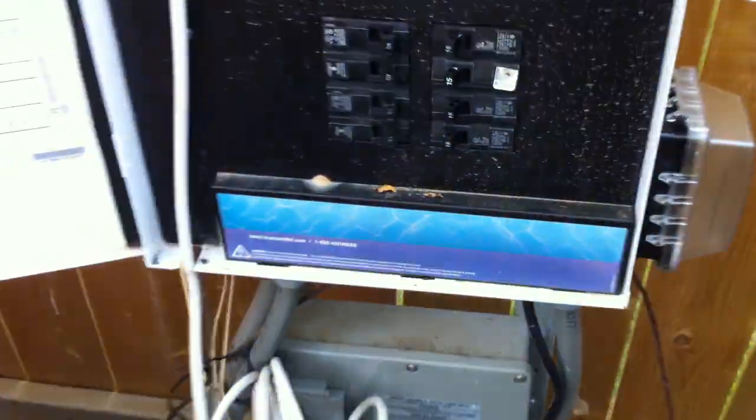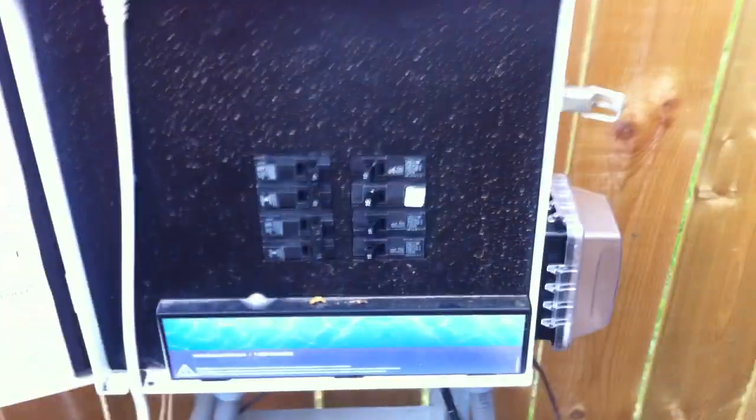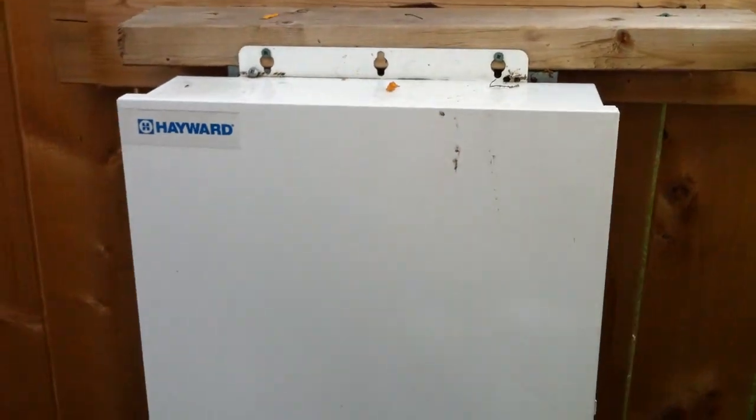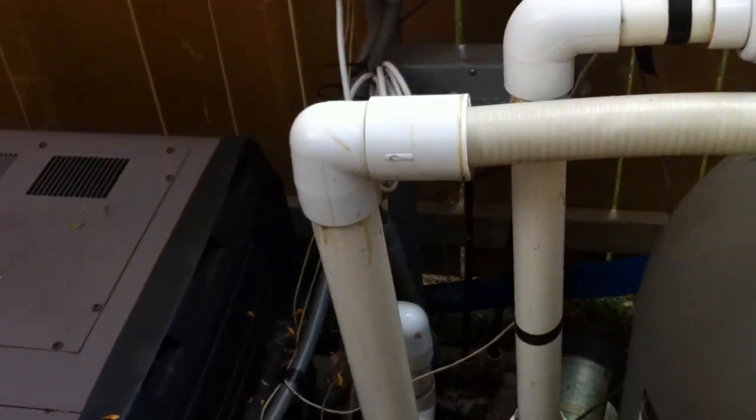This pool in particular is controlled by a Hayward ProLogic system. You've got all your breakers here for the components — pump, heater, probably landscaping lights, things like that as well. These units are actually really nice; if you're looking to automate your system, something like that would definitely be what you're looking for. Pentair and Jandy have similar style control panels as well.